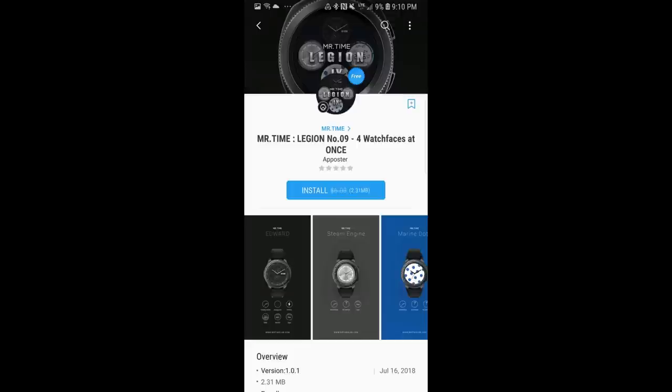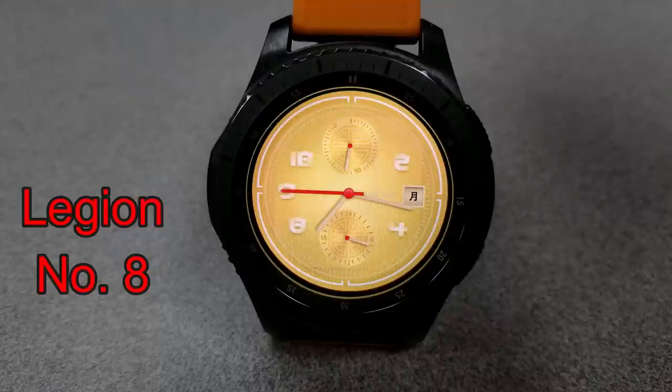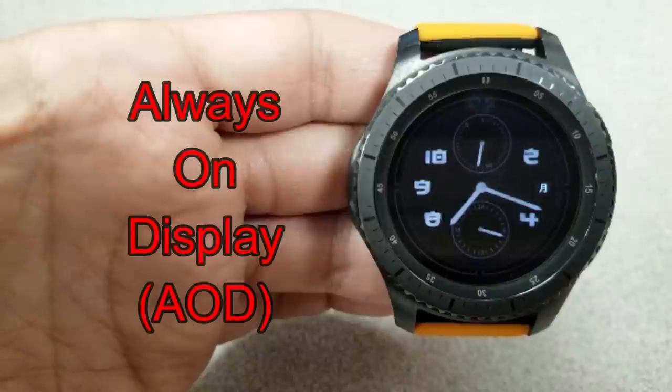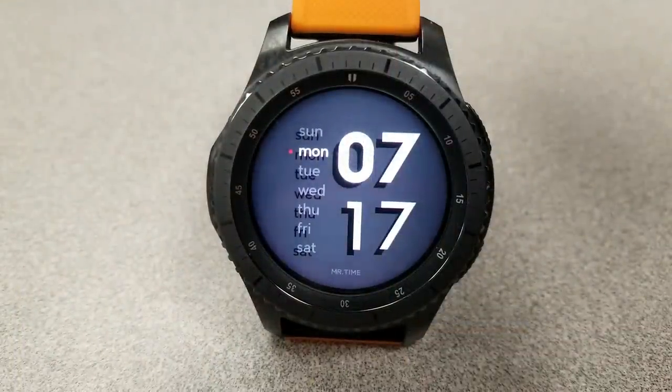I forgot to mention that the three selections today actually contain four watch faces per download, so essentially you're getting 12 faces in total. Because of that I'm going to go through these fairly quickly, as I just want you to get a good idea of the various styles contained in each set. The designs vary quite a bit, from very clean and simple to elegant and luxurious, and even the display features are pretty varied — there are a couple of faces that are definitely more artsy than functional.